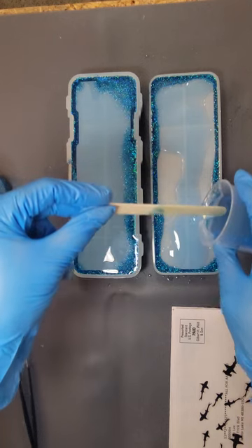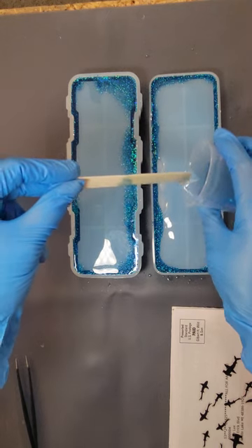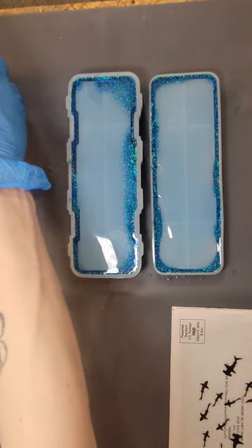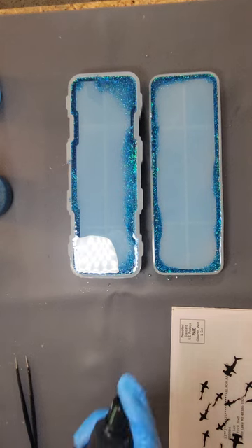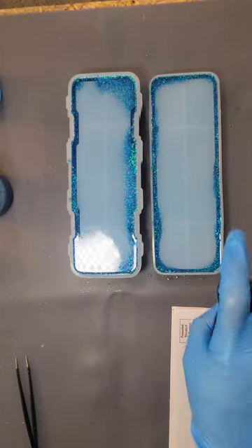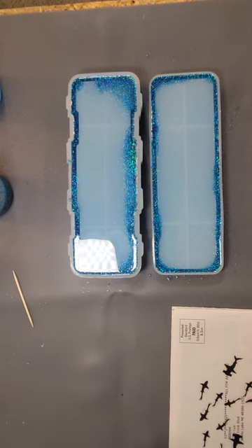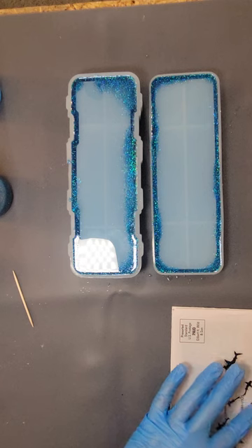Most resins self-level. Now this is where I come in and do a quick spray because I did see some air bubbles pop. Then with a little toothpick — let me grab it — and a pair of tweezers, I'm going to grab my sharks and start placing them.